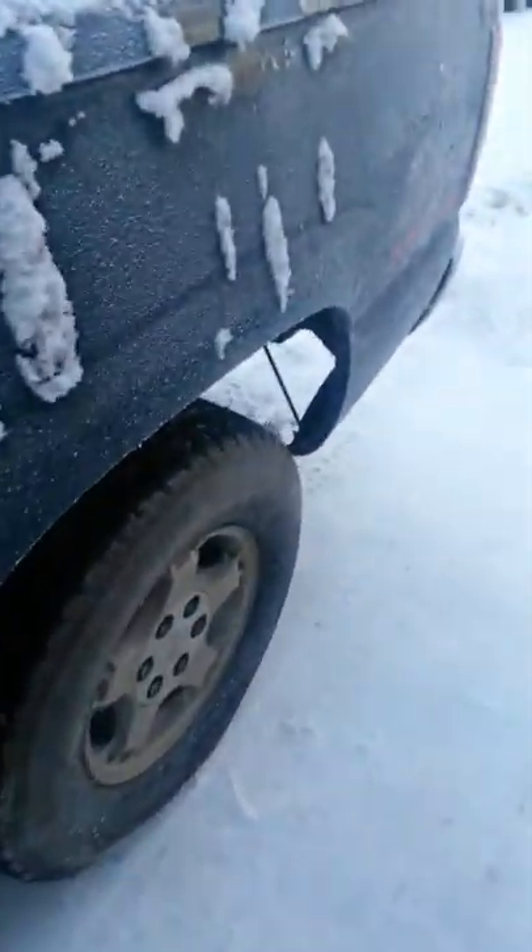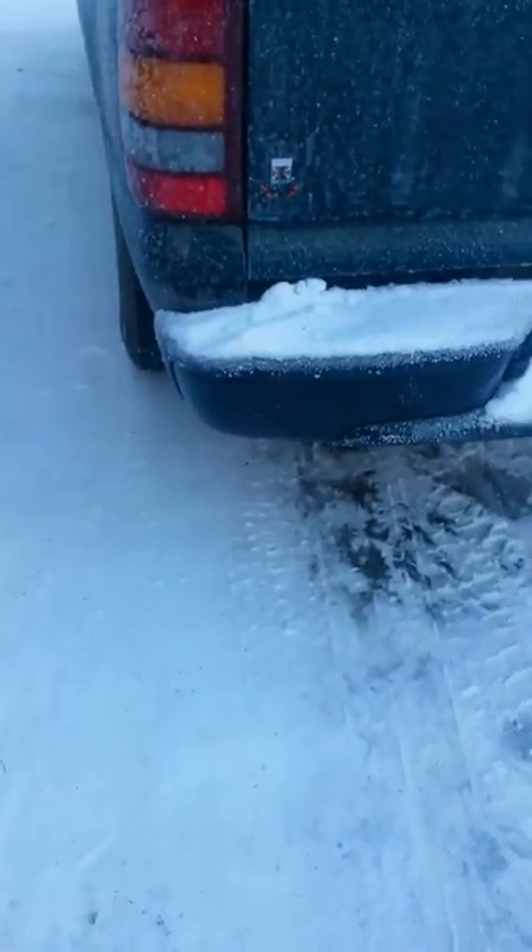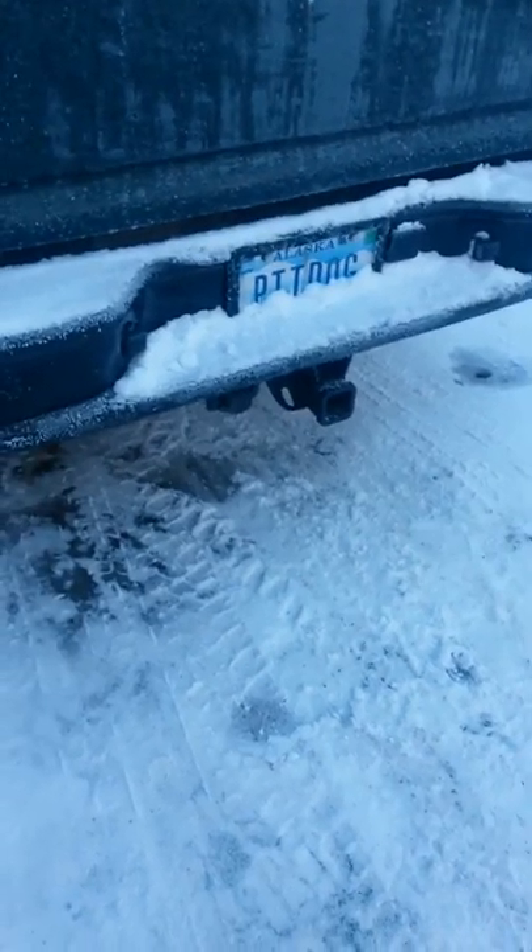People are wondering why I'm blacking it out and why I call it Blackout. Well, you see it in daylight — bright daylight — and it still looks dark, almost like midnight. You can barely see anything on it because there's dark special paint on here with glitter.